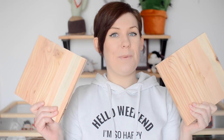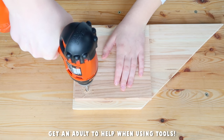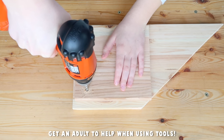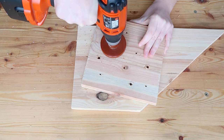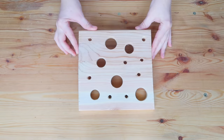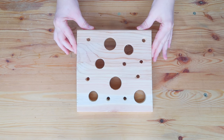Begin by taking your two pieces of wood or cardboard and deciding which piece you want to use for the bottom and which piece you want to use for the top. The piece you want to use for the bottom can be put aside, because we don't need to do anything with that right now. Now take your drill or scissors and start cutting holes of various sizes into your top piece of wood or card. The smallest holes you cut should still be big enough for your pet to fit their paw into without it getting stuck — this will just prevent any accidents from happening.